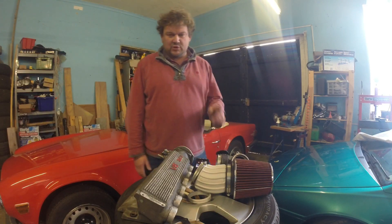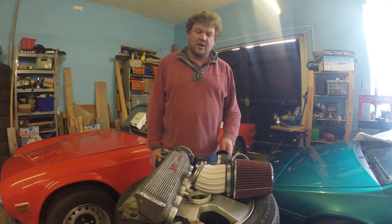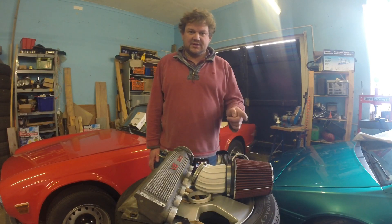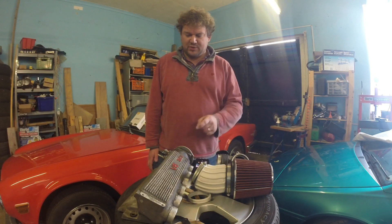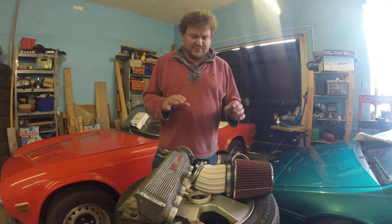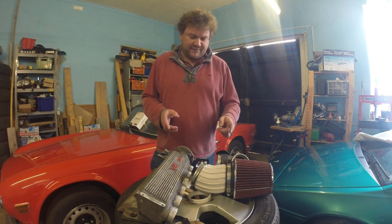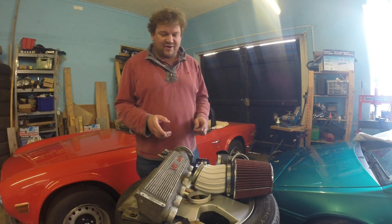Hello and welcome to this video in which I'm going to show you how I 3D printed some parts of the intake system of my fast car build. It's a 69 Cimitar GTE with a 24-valve Alfa Romeo engine, and my current mission is to try and get as much 3D printed content into the car as possible. I'm Gav Farmer, and it's time to 3D print my ride.